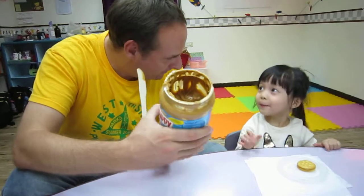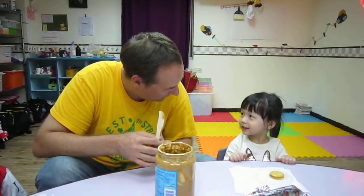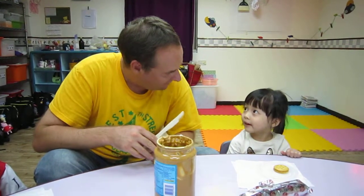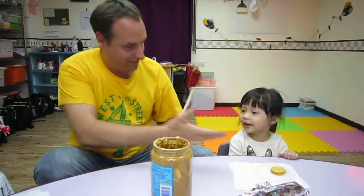Say peanut butter and cracker sandwich. Good. Say it looks yummy. Say it looks yummy. Very good. Slap five.